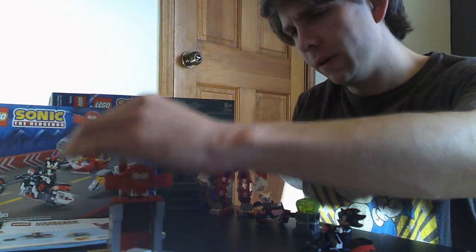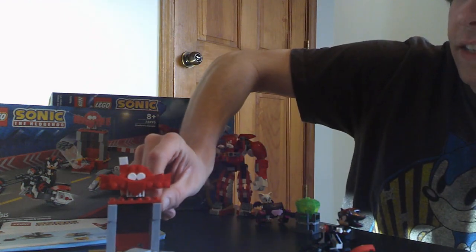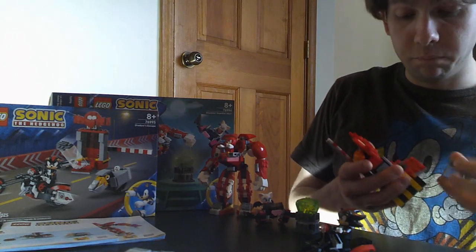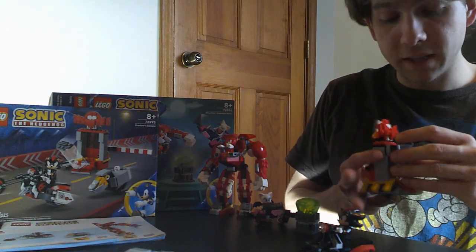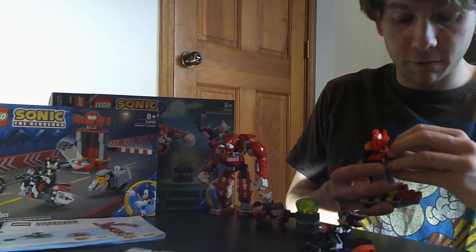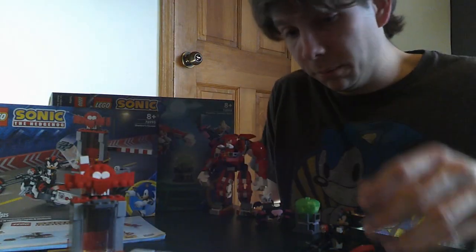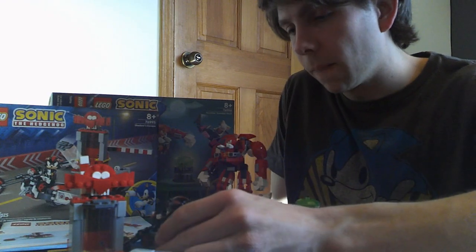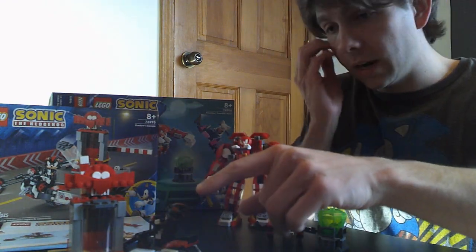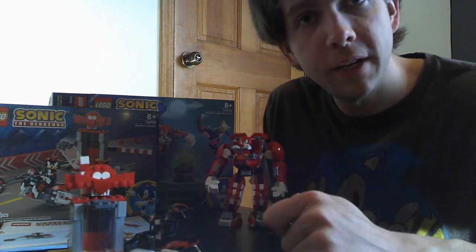I'd give this set an eight out of ten. It's very faithful to the games, but it has limitations in terms of functionality and what they included — and of course cost plays into that, since a cheaper set can't include as much. Another reason I'd only give it an eight is that it comes with just one minifigure.